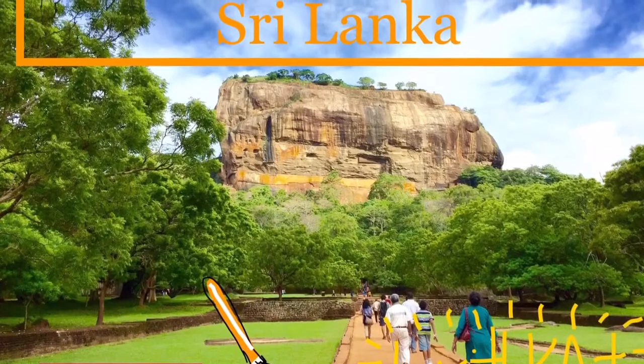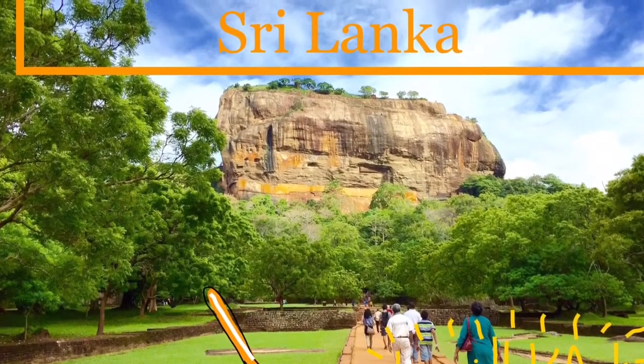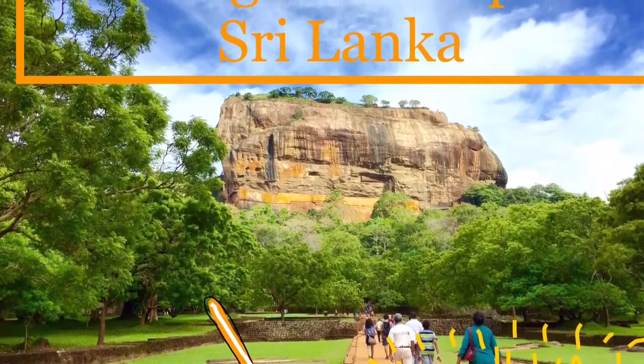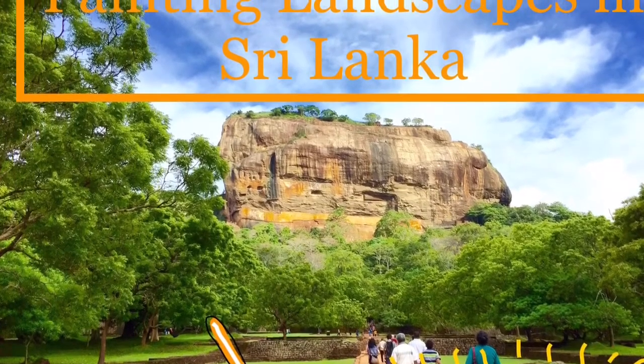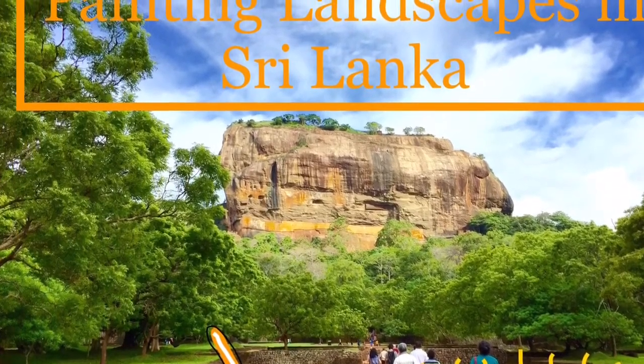Hello everyone, it's Aziz K.Art here in my next painting video. In this video I've decided to go back to the painting landscapes in Sri Lanka series and work on it. I hope you all enjoy it, thanks.